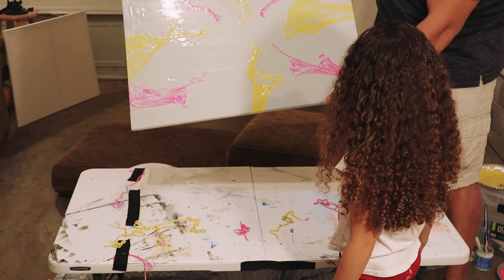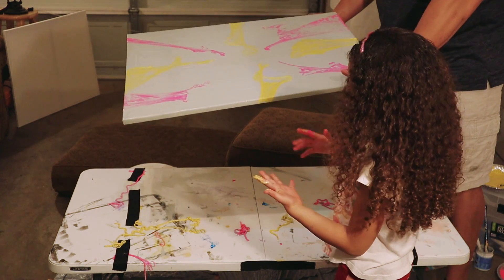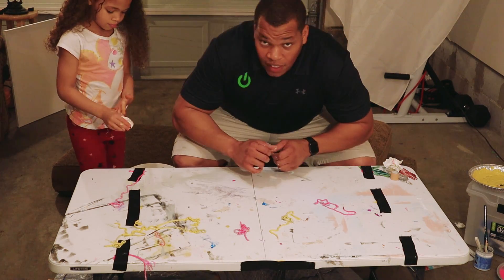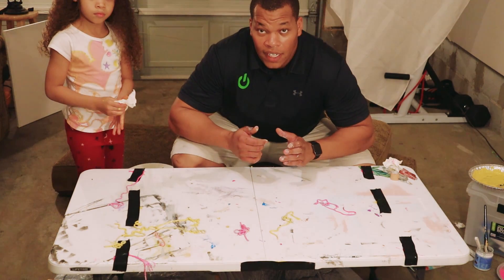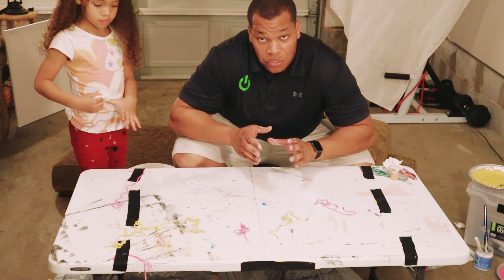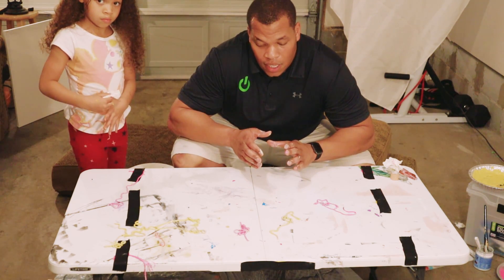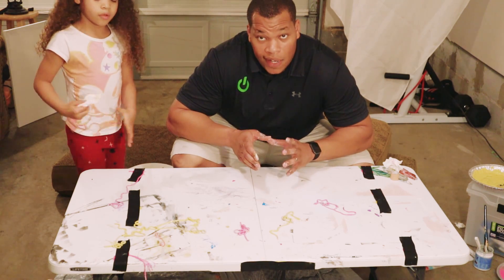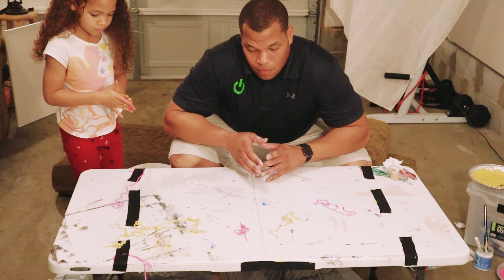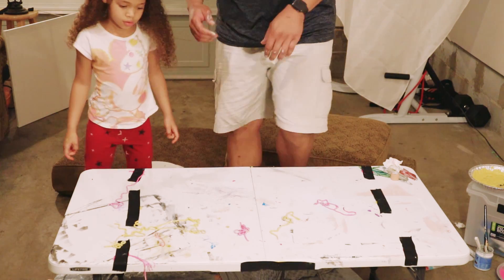We've got to let it dry, but this is our picture. Now we have to meet my mom. Hopefully you all liked that picture — we'll take a better picture of it so you can see when we finish everything. We still have to do her mom's photo too. Alright, bye. Thank you.